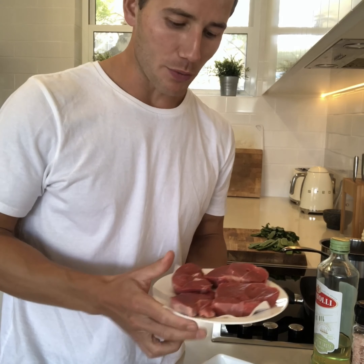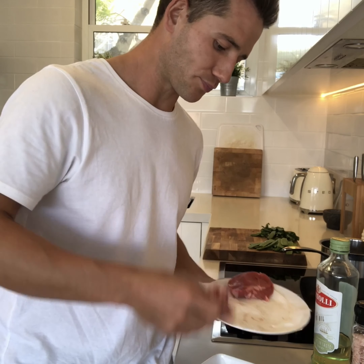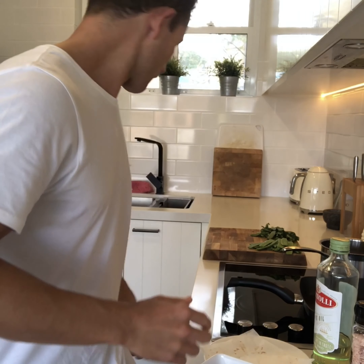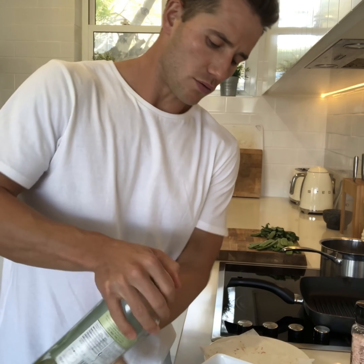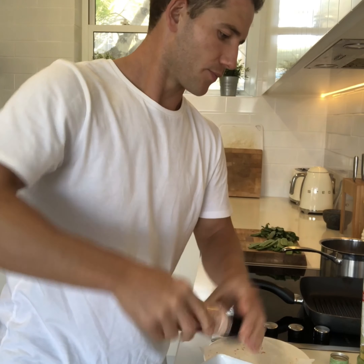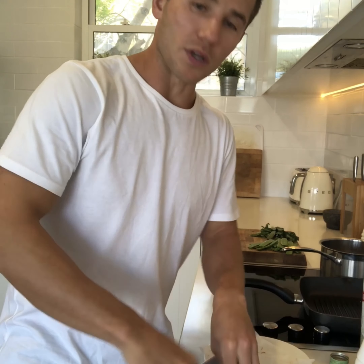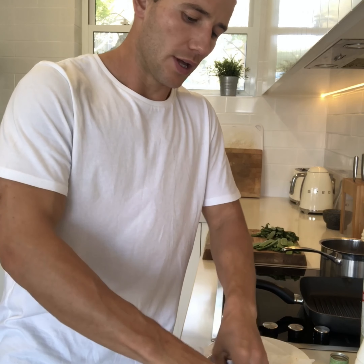The first job is to marinate the lamb. We want to get as much flavor into this lamb as we can, so we're going to put the lamb steaks into a small dish and add the cumin spice — about two teaspoons — then a little bit of olive oil, a good twist of salt, and some freshly ground pepper. We're going to rub the spice into the lamb, ensure it's coated, and then leave it for about 10 to 15 minutes to marinate and get the flavors into the meat.